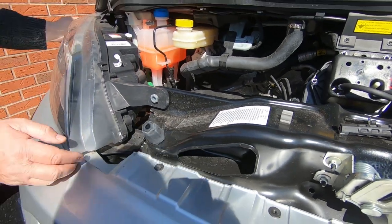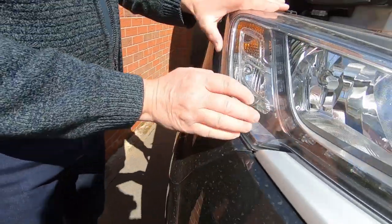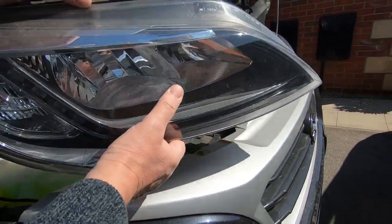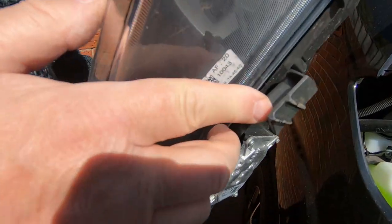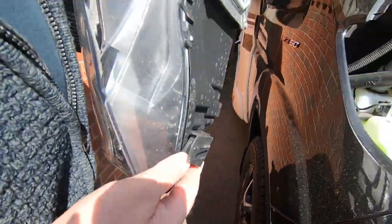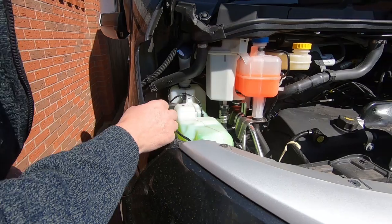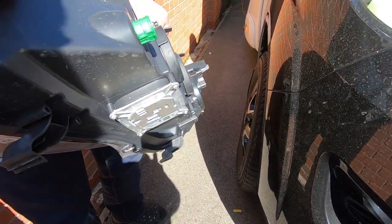Now the headlamp slides out — the whole unit comes away just by pushing it off. It's got little feet there and another foot there — they sit in slots. You can see the wash tank and windscreen washer fluid there. So we can take this to a safe place and change the bulbs.